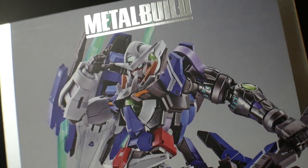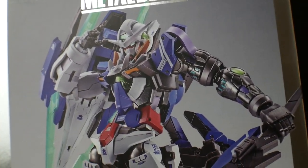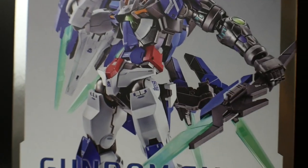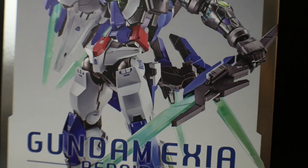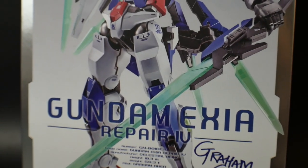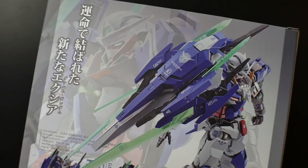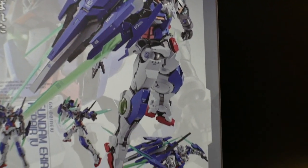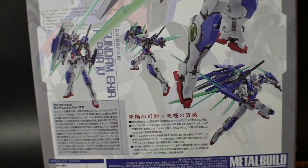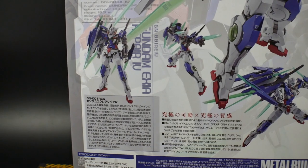Now taking a look at the box first — it is looking amazing. I love this cover art, I love the pose, I love everything about it, even the little signature of Gram Gundam right there at the bottom. It is just a marvelous Metal Build. Rotating it to the back, we're going to get some more poses right here, along with a description and kind of the story of the actual Gram Gundam.